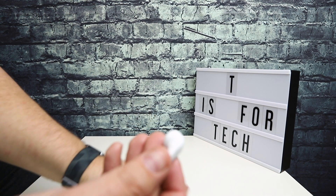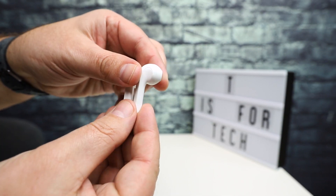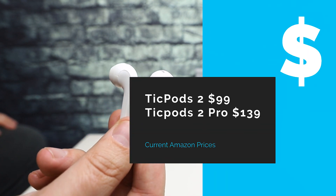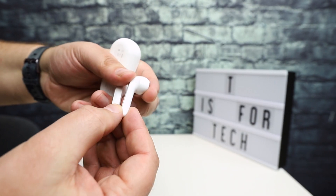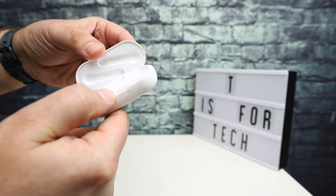From a price perspective, these come in right around a hundred dollars — TicPods 2 are like $99. You might be able to get them on sale on Amazon; I think I saw there's a coupon you can apply if you buy from Amazon, or buy direct from Mobvoi.